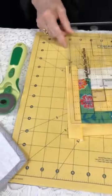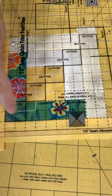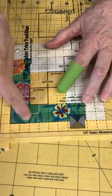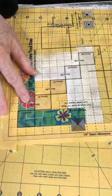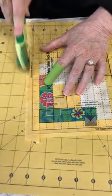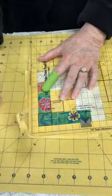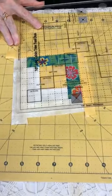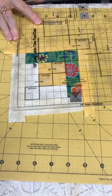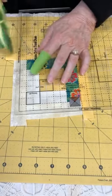We're calling them the skinny and wide. I'm putting my skinny square right up there in that corner, and then the dashed lines I can look at to make sure everything is lined up correctly. I trim, and I trim. Then I turn it, line up that skinny square right there, and all of my dashed lines are lined up, nice and even. Then I trim again.